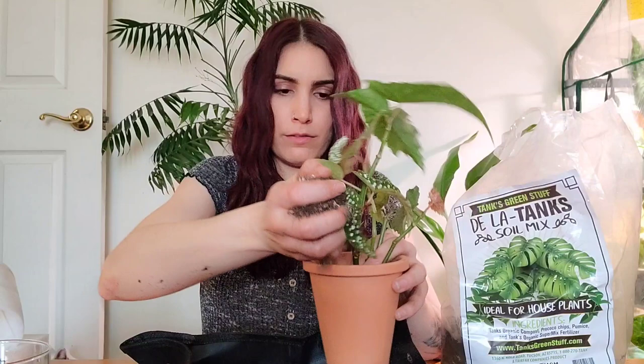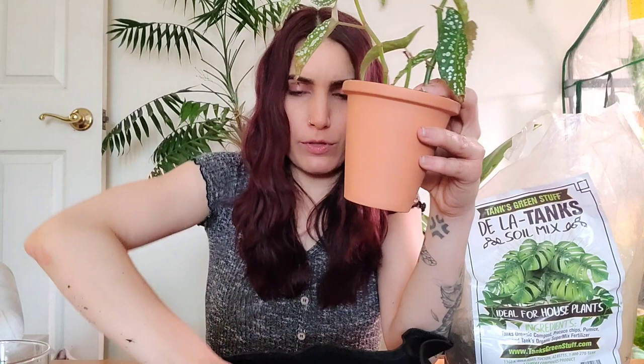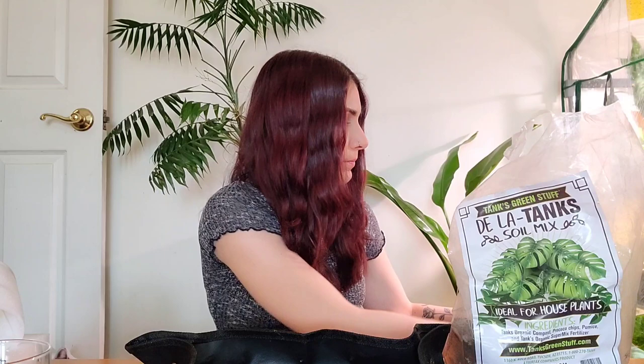Getting the roots down in there and then backfilling the soil back in. This repotting mat is like a game changer — I'll link it below. If you go into my description box and scroll all the way down, I have tons of Amazon links organized by category — the soil I use and different products — all linked mostly on Amazon if you want to check those out.